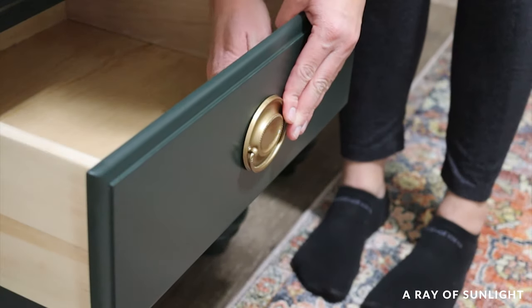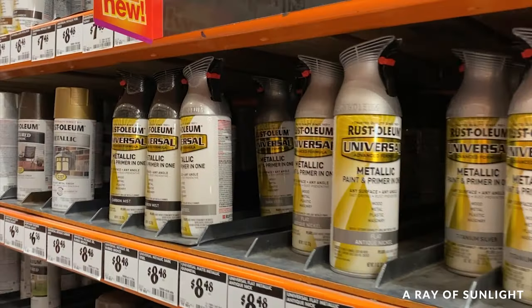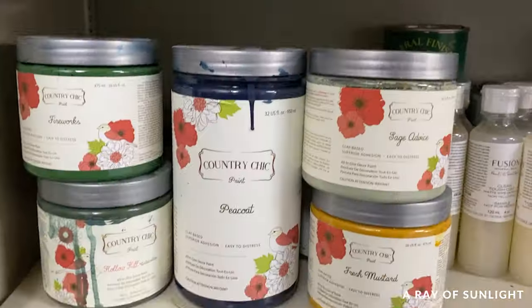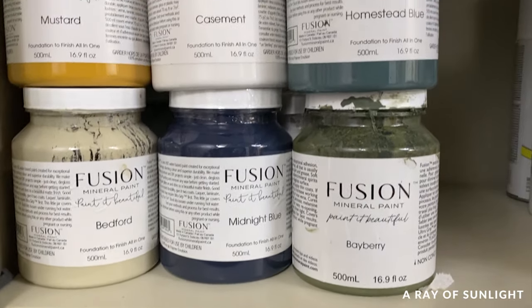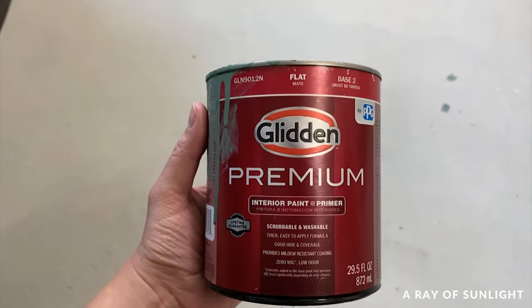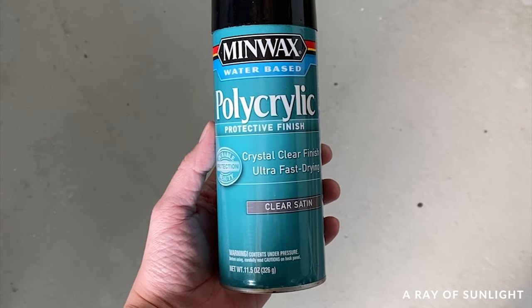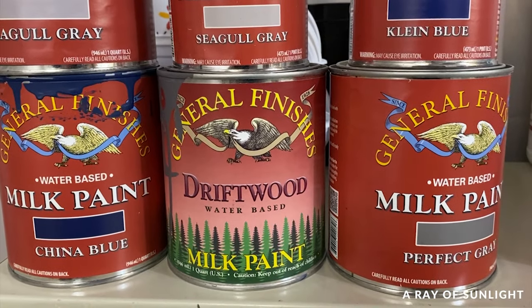Here are some extra tips. Tip one: I love spray paint, but you can also use chalk paint, acrylic paint, or oil paint. The paint I wouldn't recommend is latex paint made for walls. If using chalk paint or acrylic paint, I would definitely topcoat the painted hardware. No matter the paint you use, the process is the same.